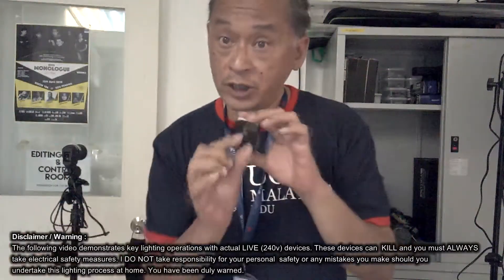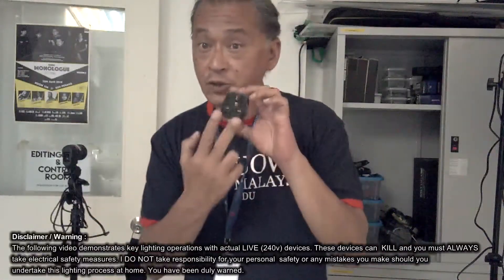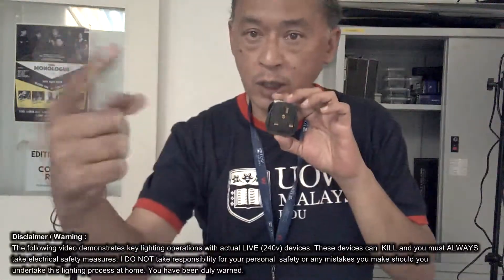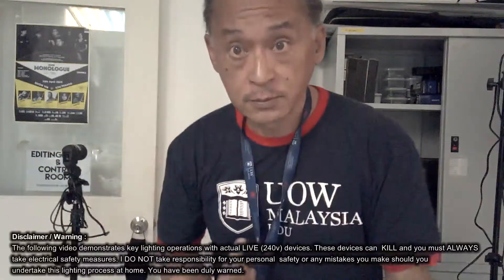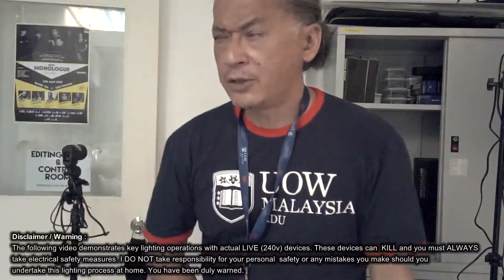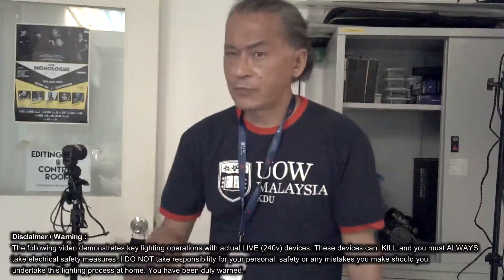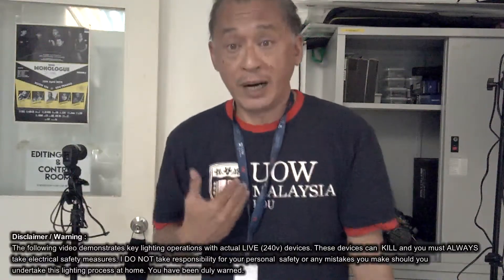If you take just one of these points — say the negative — and touch the electronic device, it's not going to work. If you take just the positive, it's not going to work. You need two wires for current to flow, and the current will form a loop. Now, how do you get electrocuted? We become part of the loop.